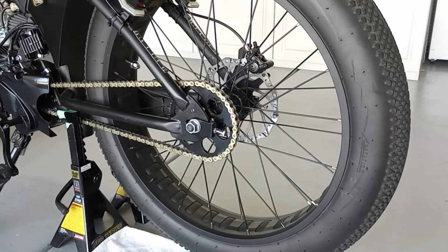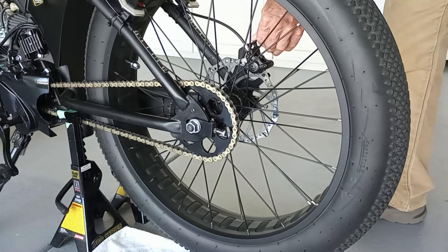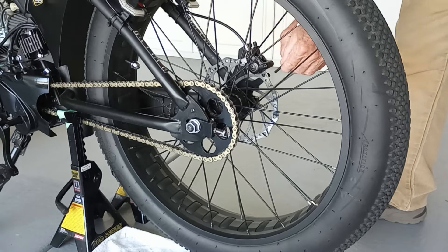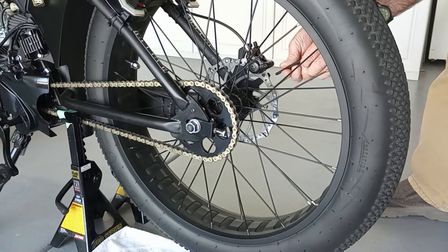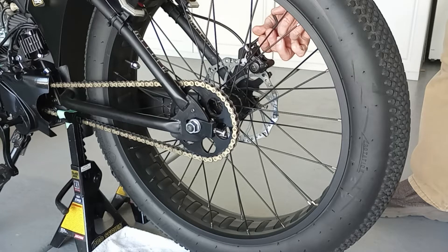First thing is pull the cowl, just get it out of the way — five millimeter — it just makes it easier. Then pull the caliper off of there, get it out of the way.